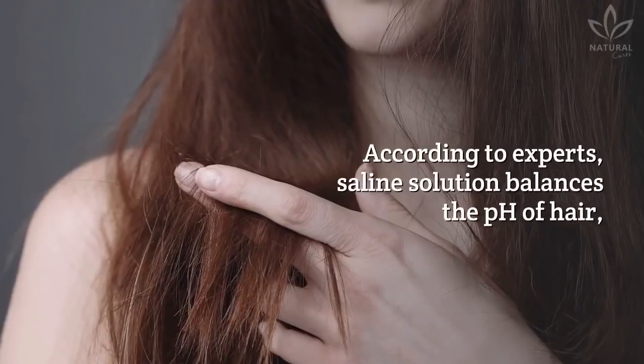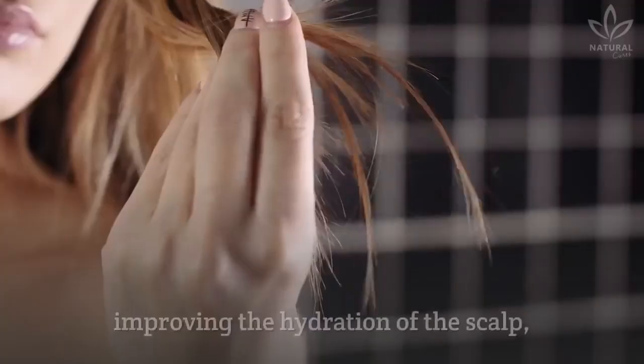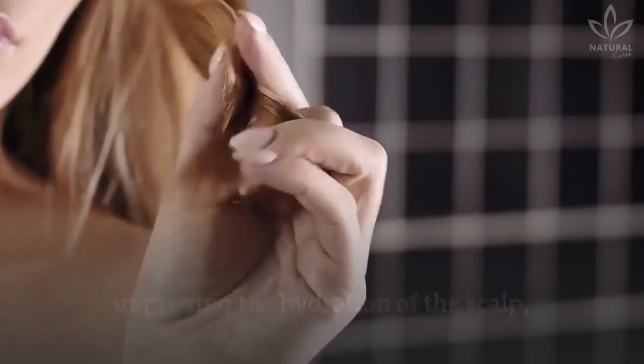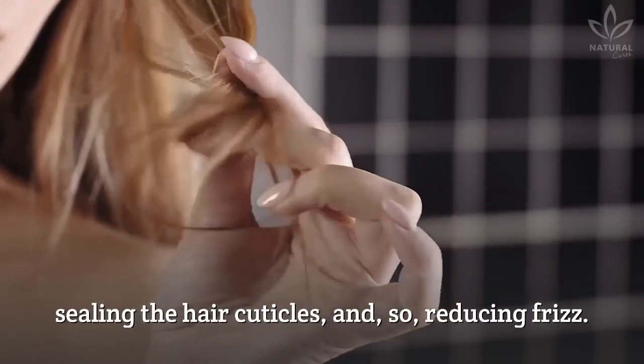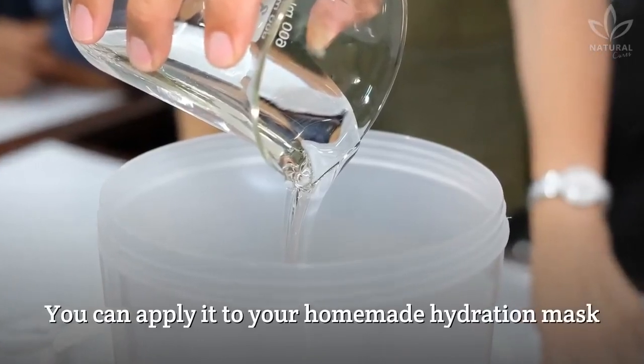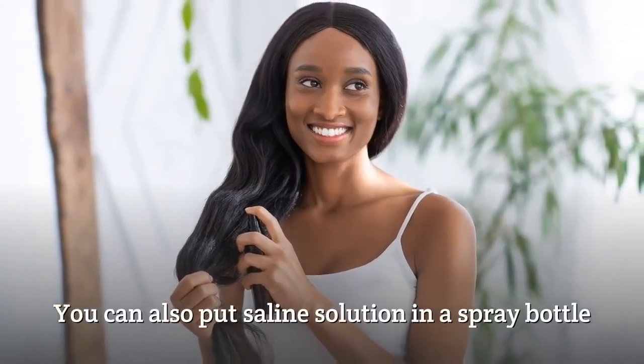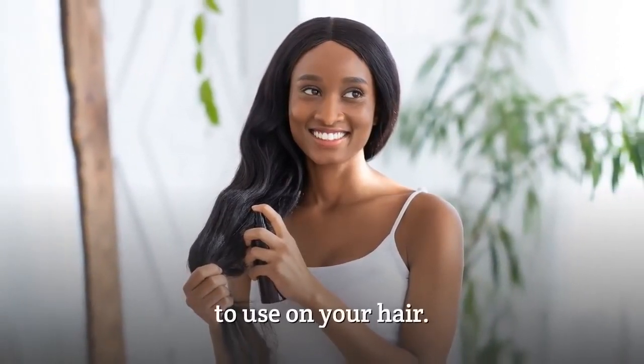According to experts, saline solution balances the pH of hair, improving the hydration of the scalp, sealing the hair cuticles, and so reducing frizz. You can apply it to your homemade hydration mask or when you're washing your hair. You can also put saline solution in a spray bottle to use on your hair.